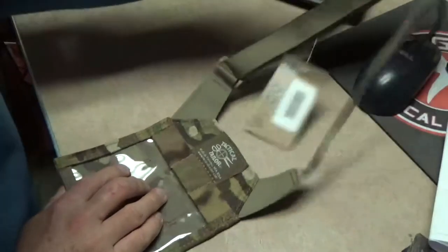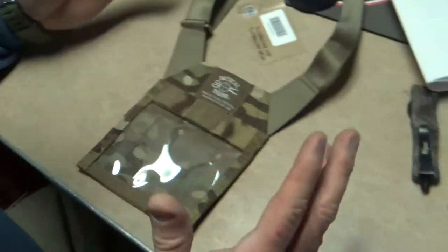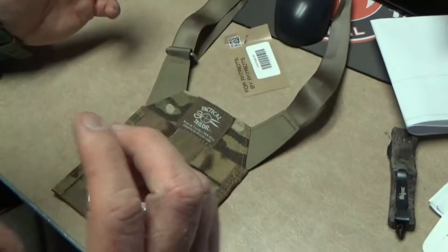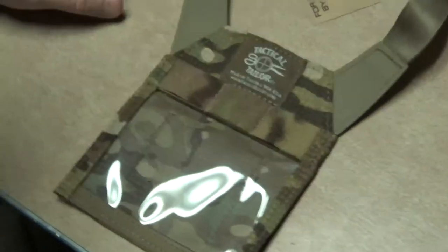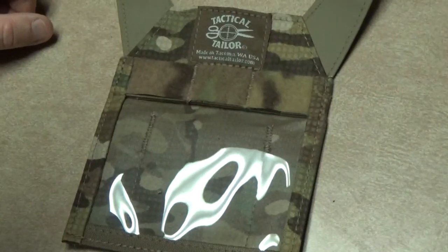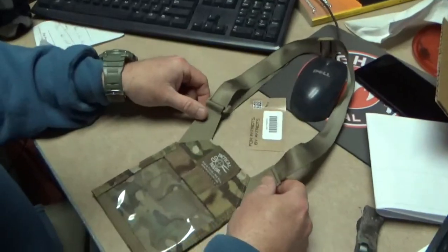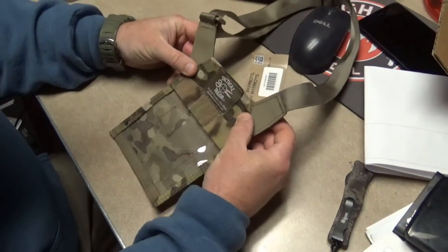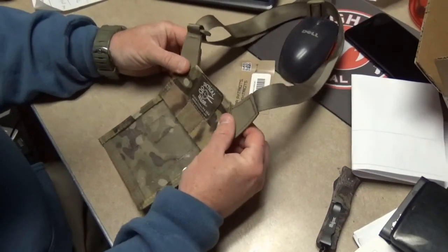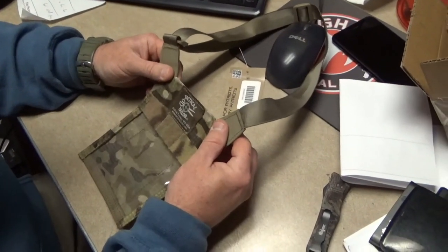I did get it in camo print — they also have khaki, green, and black — but I went with the camo print, I like it. It's got a nice neck strap; nothing special, but it does have some leather where it attaches to the piece itself, so it's not cheaply made — it's actually really well made.